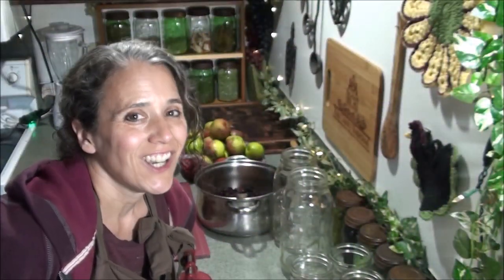Hello friends, Heidi here from Right Country. God is good all the time and today I'm going to show you how I make my berry applesauces.